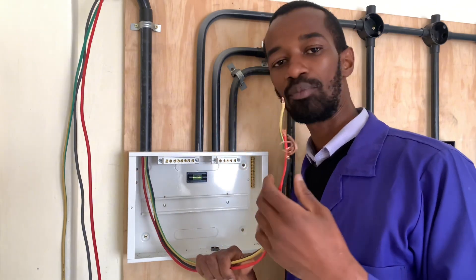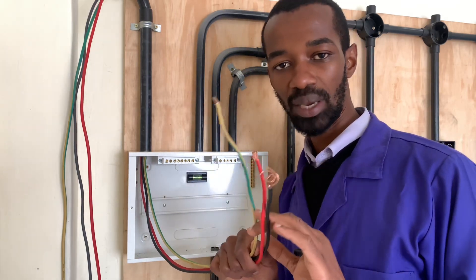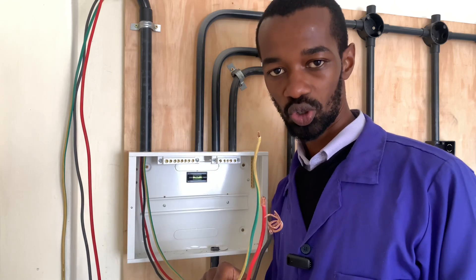For these wires coming from the meter box to the consumer unit, I am using 6.0 mm square because the load is not that big and it will handle comfortably. I only have lights, an instant shower head, and several sockets.